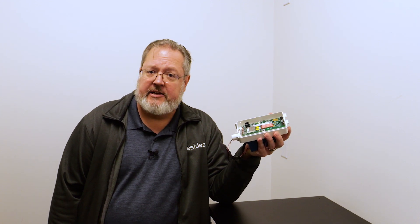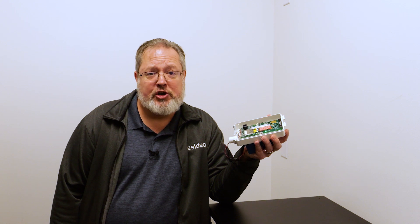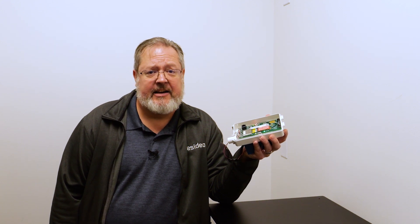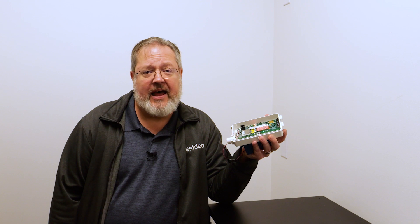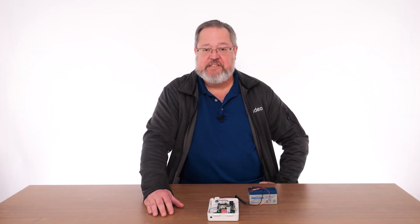Now that we have found a suitable mounting location for the device, I will complete the registration and I will be sure to test the signal level and signal quality via AlarmNet 360 before I leave the job site. For additional information, please visit ResideoAcademy.